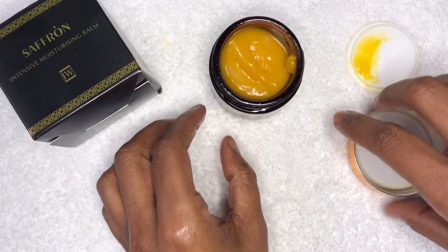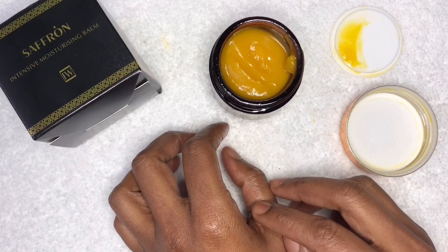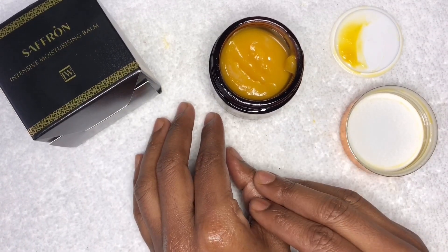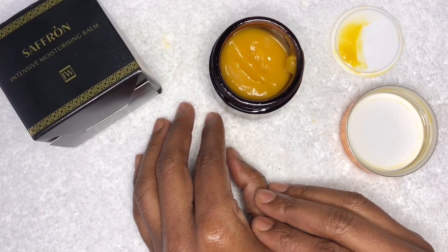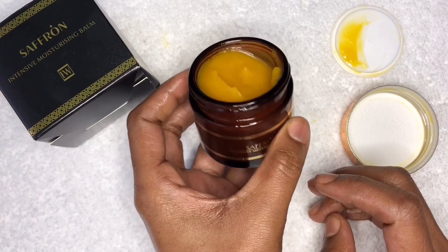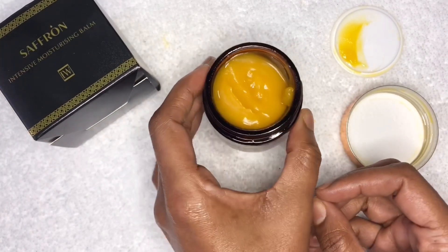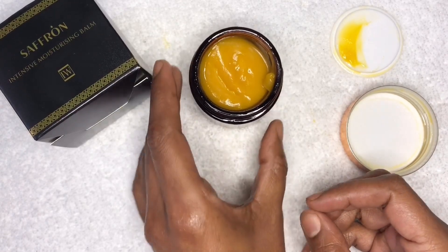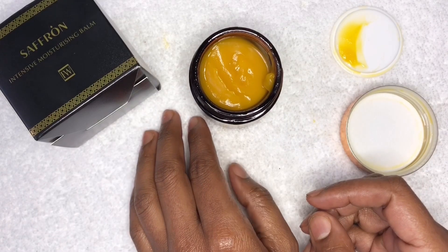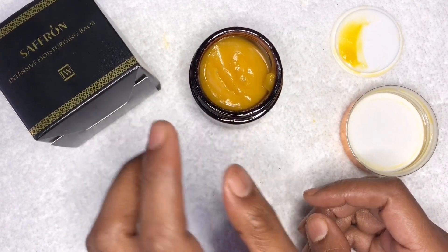FWE Beauty products are natural and organic and we hand make this ourselves. We get the ingredients from certified organic farmers, so we know it is safe. All products have their cosmetic report. With this one you can even use it on children — we advise anything from six months upwards, though this is down to the parent's discretion. Because it is pure natural and organic, we do not dilute our ingredients at all, so customers get the full benefit of the product.